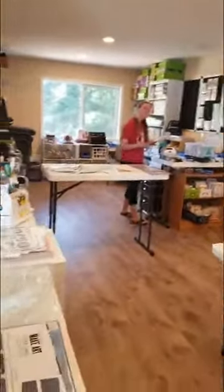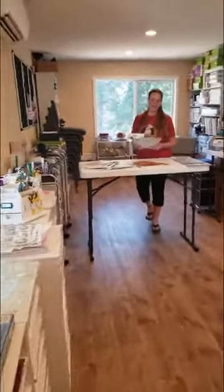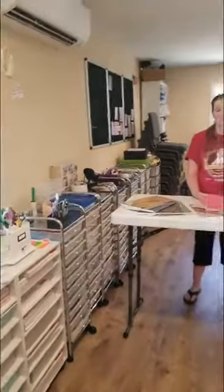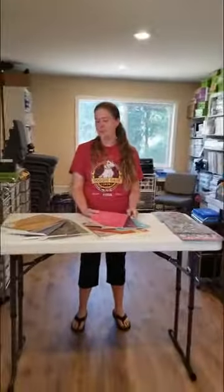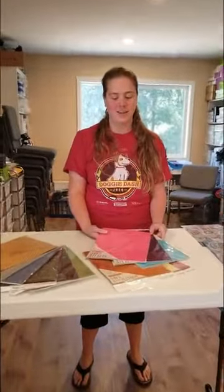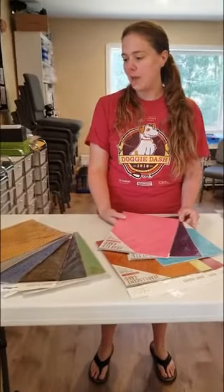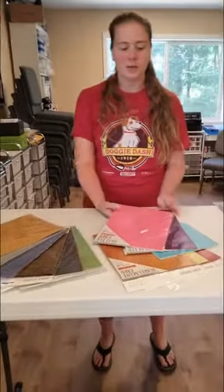Hey, Brittany! Hi, Margie! Hi, Crafty Friends! I have some really exciting stuff to talk to you guys about this week. So, I heard that we've gotten a lot of new things in lately. We have! These are specialty papers by Tonic Studios that I was really excited to see when I got here this week.